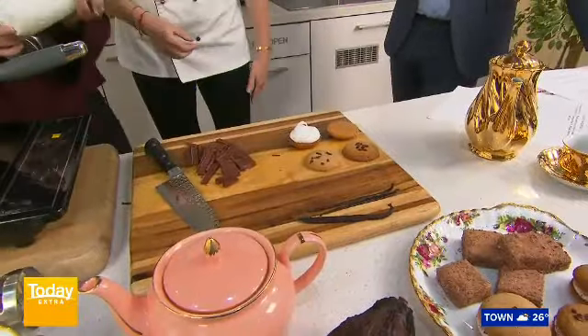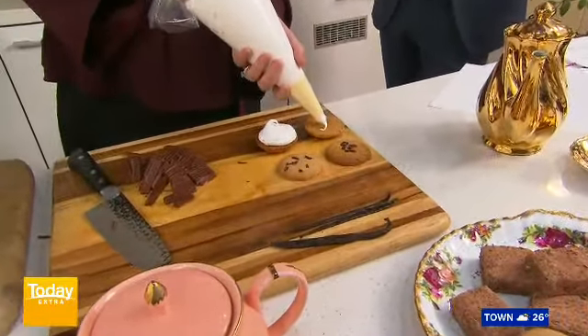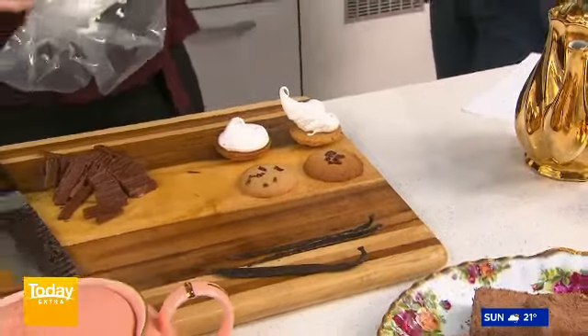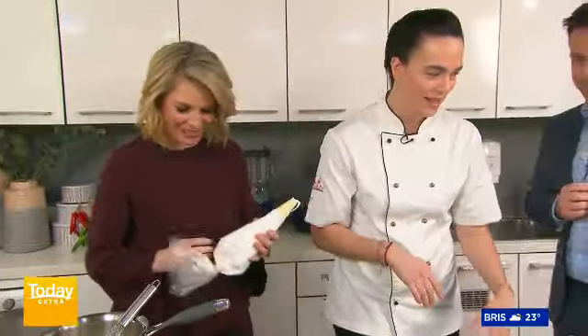How is business going for you? Are you seeing a huge demand for people wanting to buy stuff at the moment because of COVID? Well, we had Easter and Mother's Day during COVID, so we were online and that was a great experience. You're a natural — that's delicious, getting a bit of extra marshmallow in there.